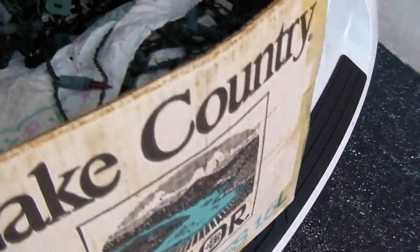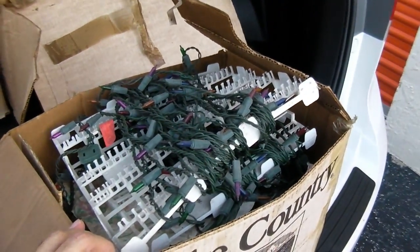A nice mega box full of Christmas lights — they probably still work, but they're not LEDs. So off you go, maybe off the balcony.